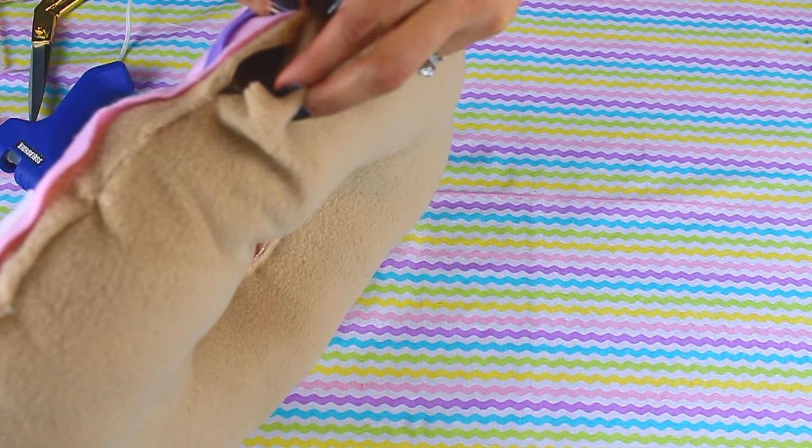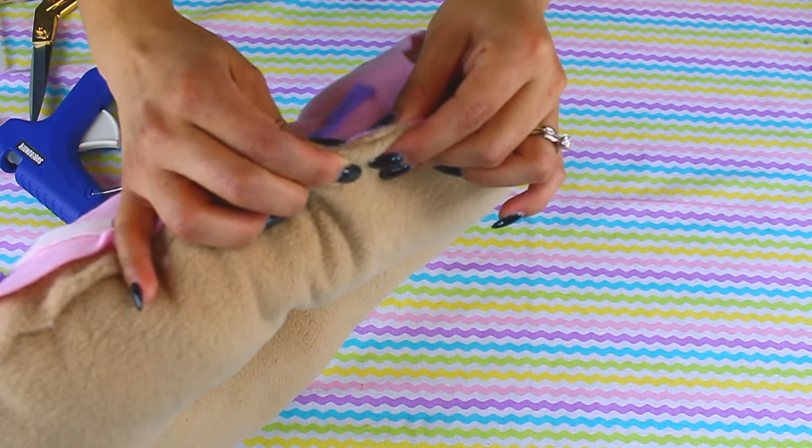Once you are satisfied with the stuffing, just add a little bit of glue to that last section to close it off.